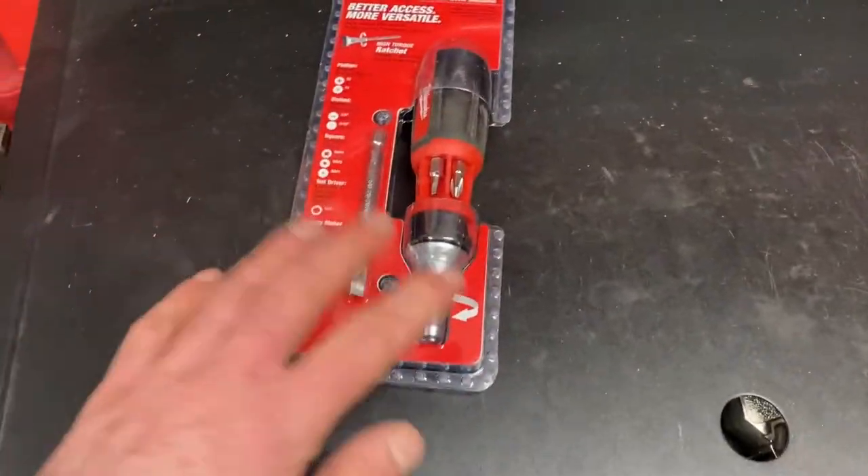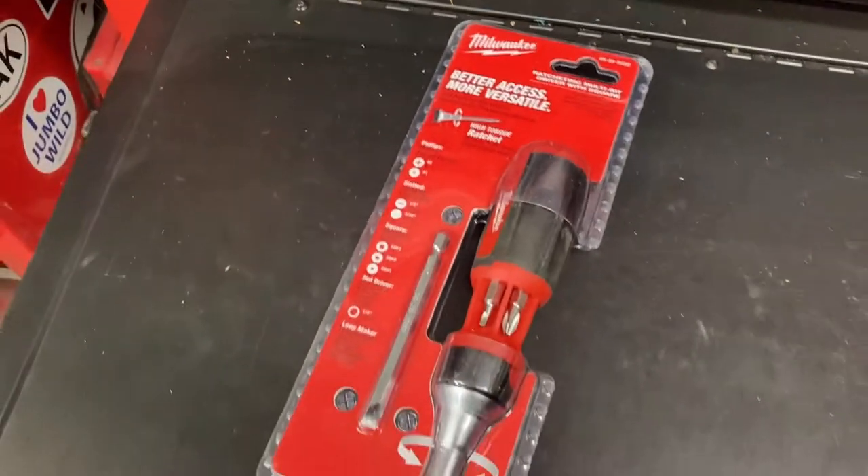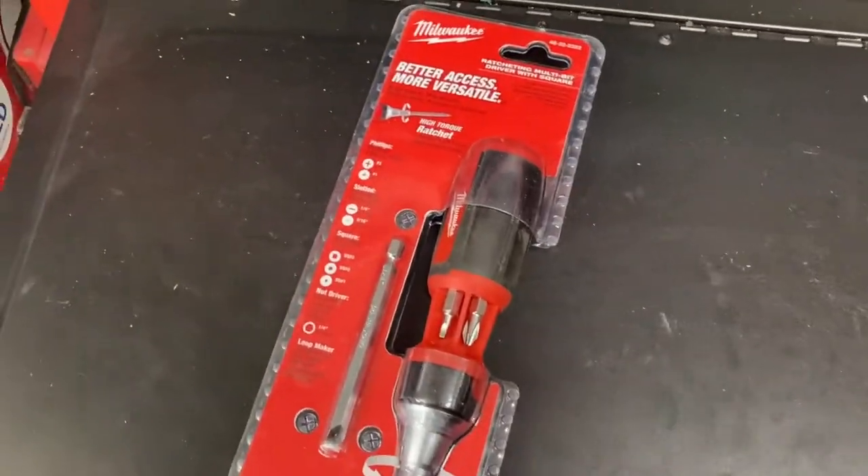They also make a stubby. I believe I have the stubby and the ratchet as well, and it replaces a whole bunch of different screwdrivers in certain applications.